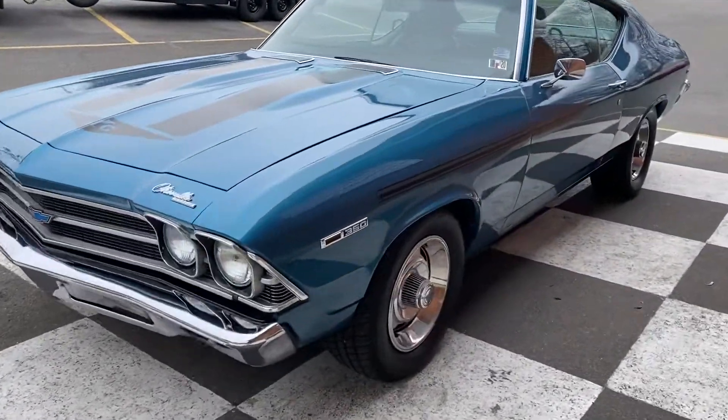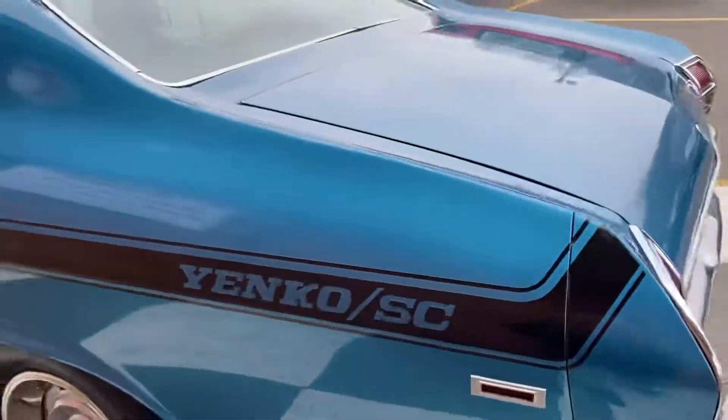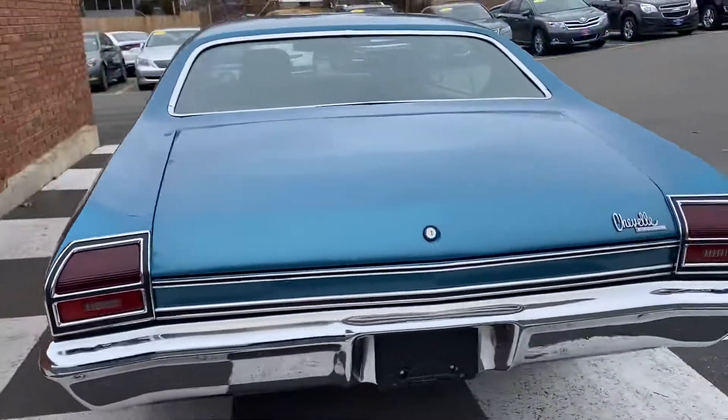Those are just decals, so if you're not feeling them, you can peel them off. I think they add a little flavor to the car. Anybody looking for a Chevelle, shoot me a DM.